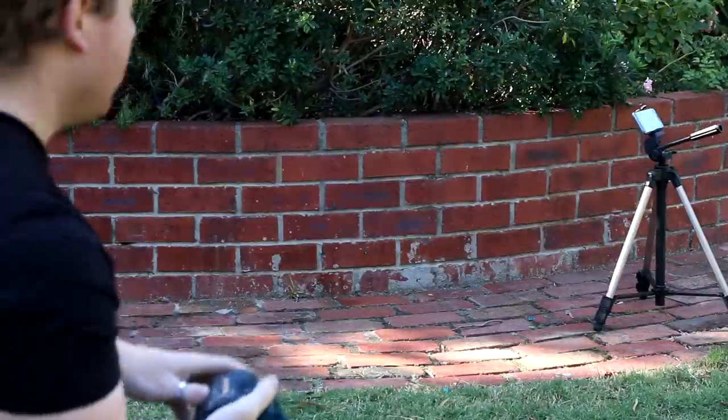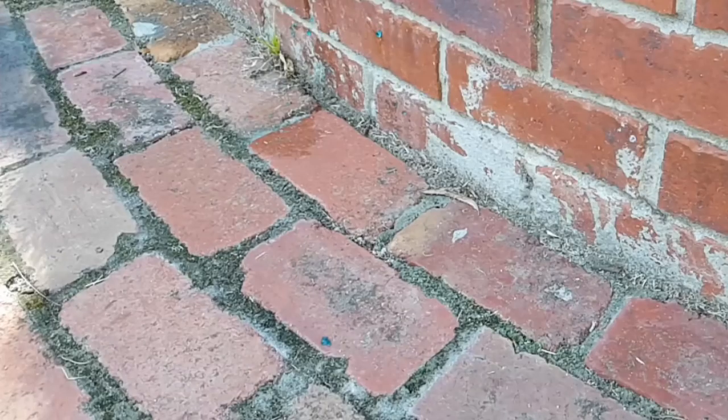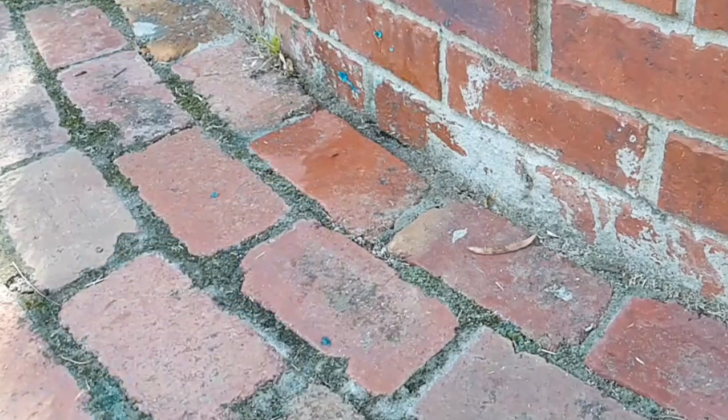So this blue thing doesn't want to die. I've sliced it open a few times, but now I'm going to put it to the ultimate test and absolutely destroy it against a brick wall. Look at that!